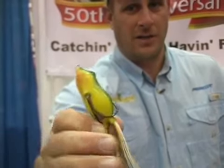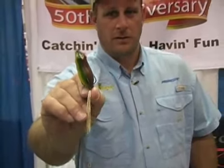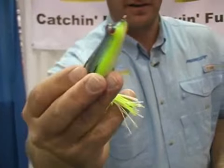If I was going to throw a frog out there, I'd go with that bullfrog color right there with that yellow belly. Natural looking back, especially with the stained water we've got here. If you're on a good shad bite, a little more open water deal, hard to beat that one right there.